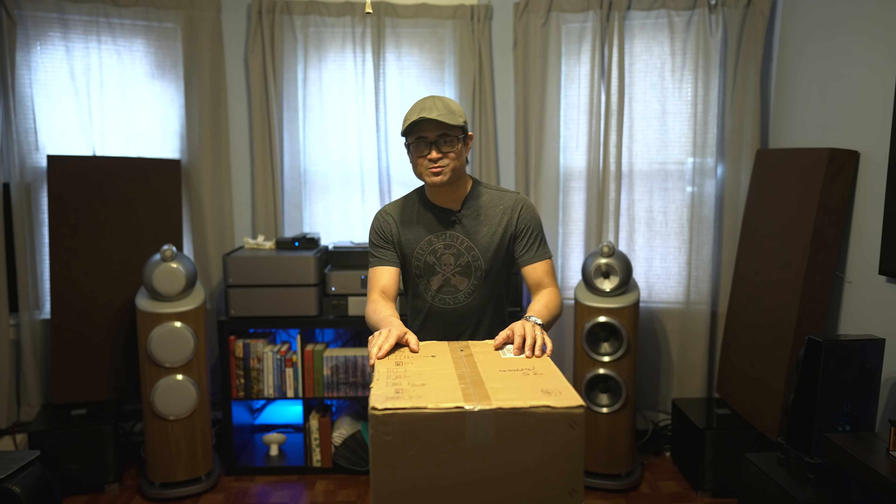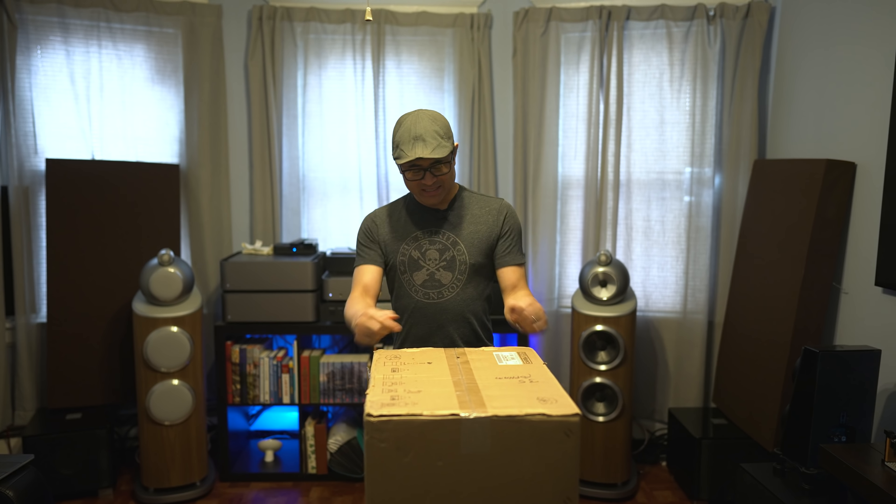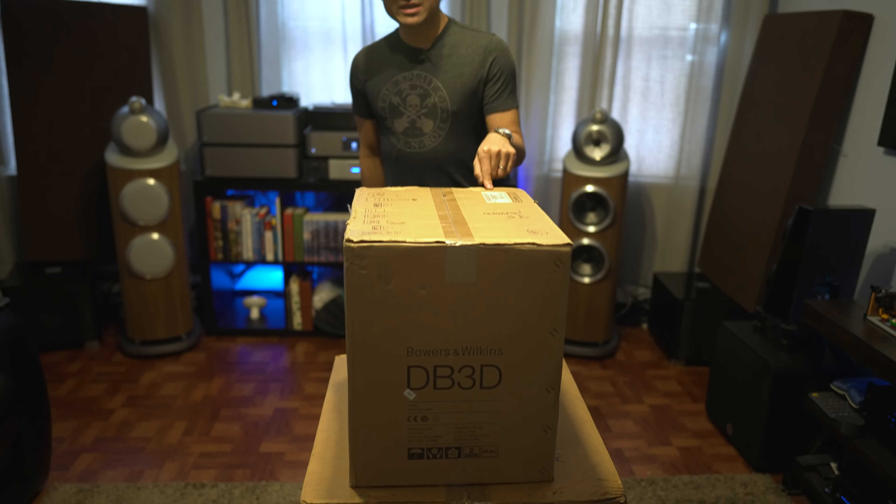What's up guys? Today we've got another subwoofer we're going to be checking out. It is the Bowers and Wilkins DB3D.